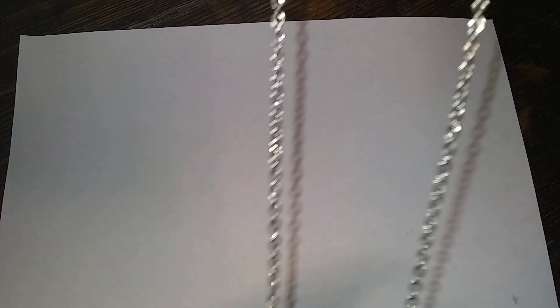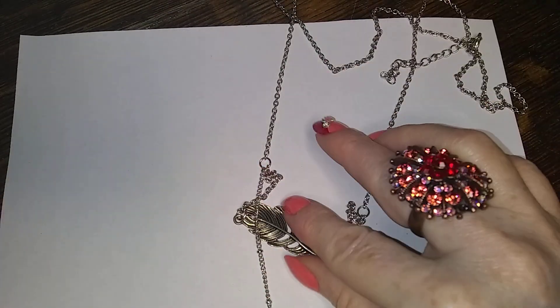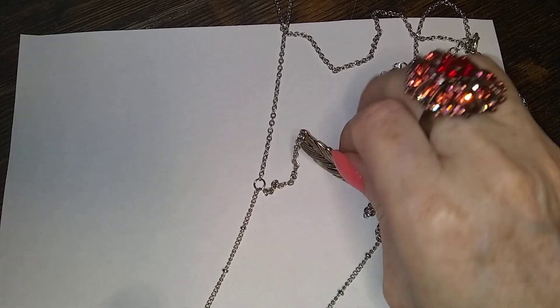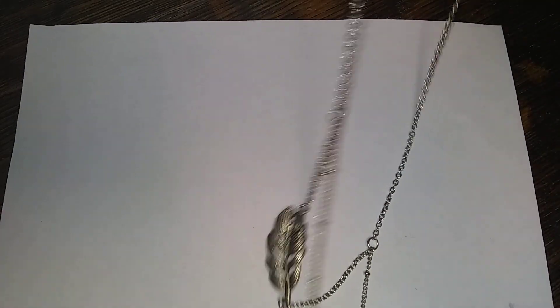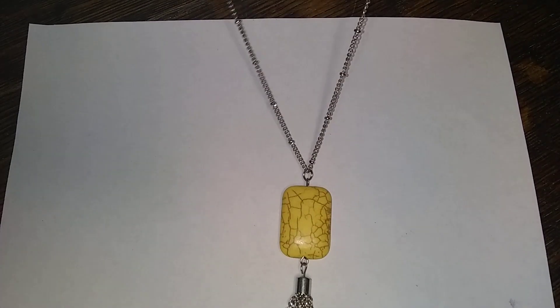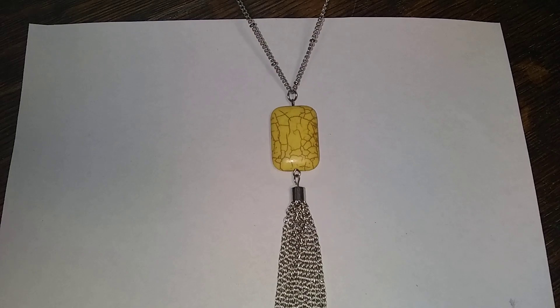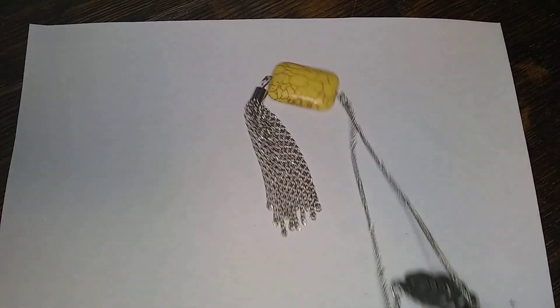This really long silver-toned chain with a little feather across here. And it's got yellow dyed howlite with a tassel at the bottom. And it's really long.